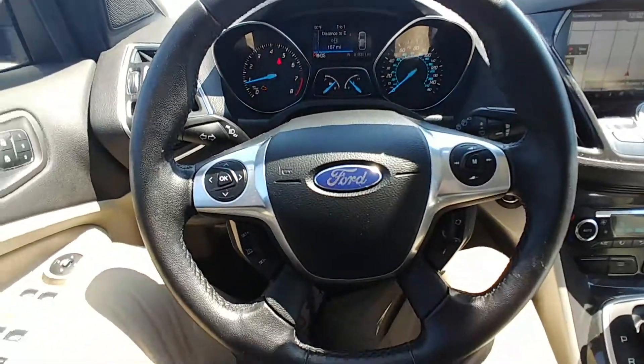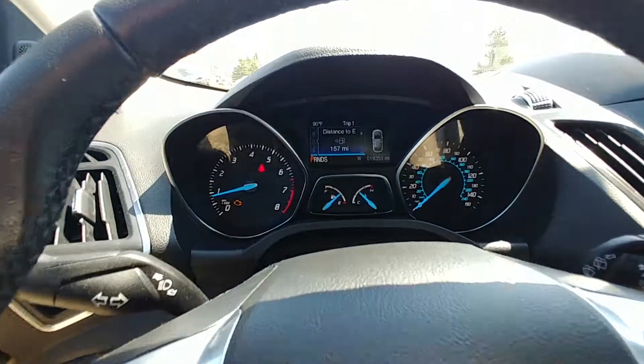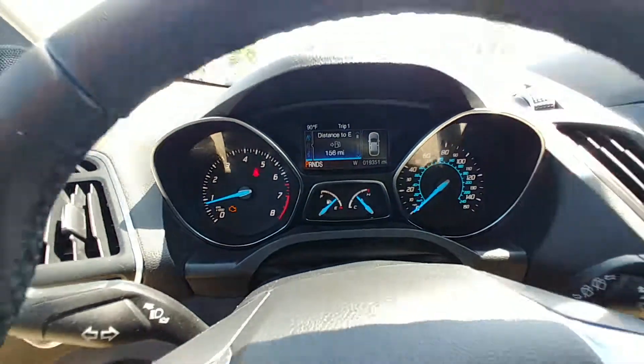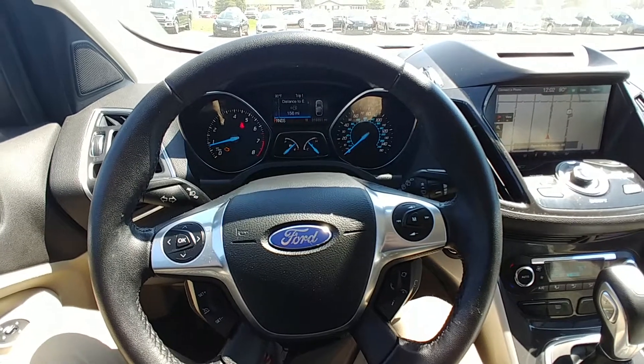Very clean car. Hands-free controls for your mobile device on the steering wheel. And as I said, low miles — for a 2013, this vehicle's only got 19,351 miles on it. Barely broken in. That was your walkthrough of the 2013 Ford Escape.